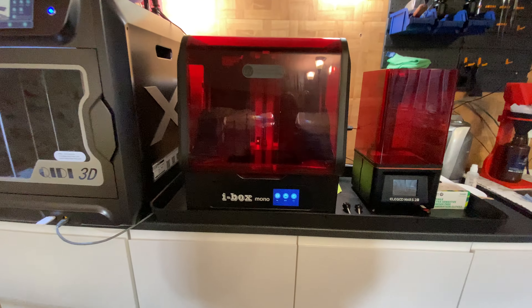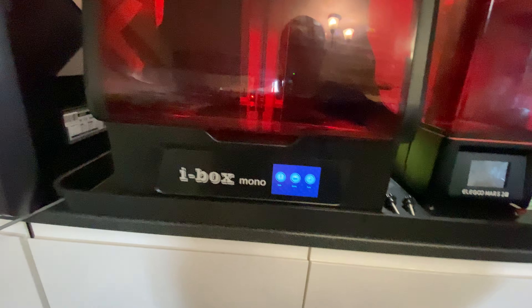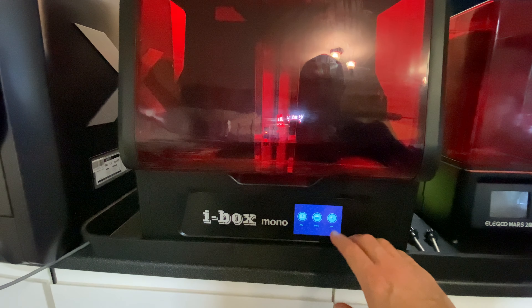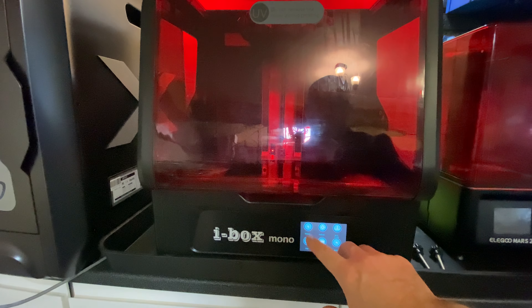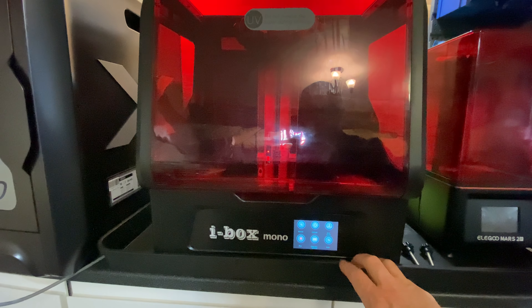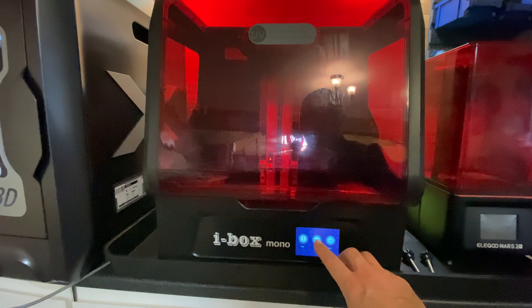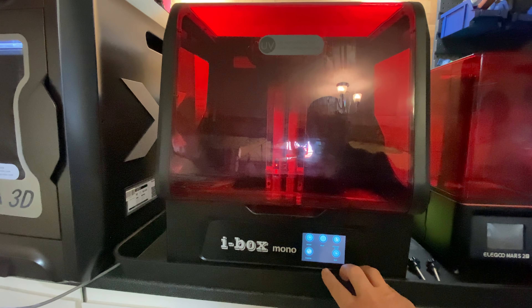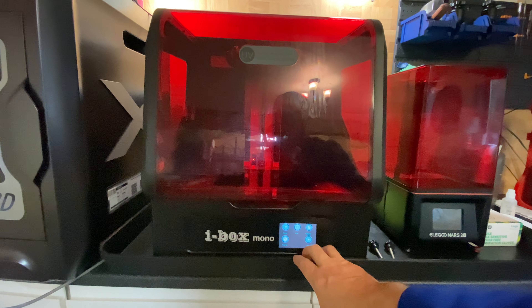So a quick sort of show round. I won't actually try and move around too much just to try and keep the camera steady, but down the left hand side is where you'll find the USB port, so it's nice and out of the way. You've got a small LCD touch screen at the front. It's got all the usual sort of stuff — if you've got a resin printer already you're going to be fairly familiar with this. Basically you've got print menu, system, and tools.